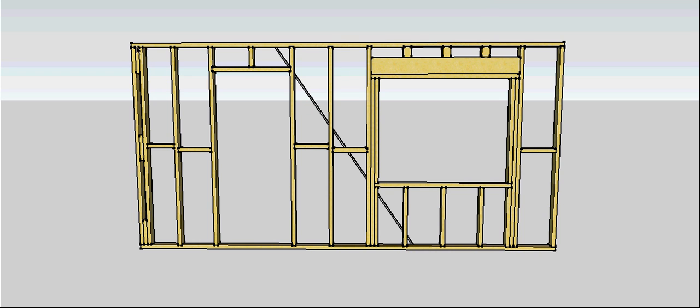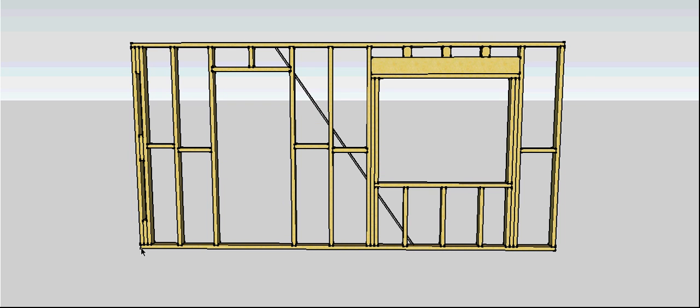Then we need to brace the wall. We check that it's square by measuring from corner to corner diagonally — if those measurements are the same, the wall is square. Then we attach a diagonal brace such as this one. Nowadays they're commonly made of perforated metal, but in the old days they were made of timber. The preferred angle for a brace is 45 degrees — you can't lay them any flatter than 30 degrees and can't stand them any steeper than 60 degrees, otherwise they lose their effectiveness.